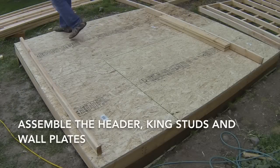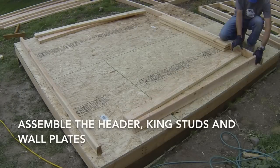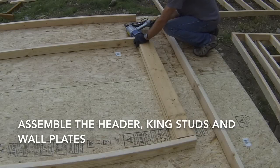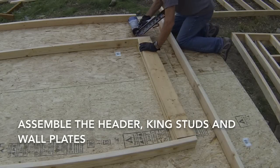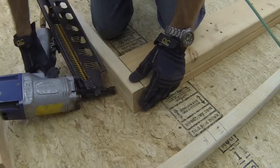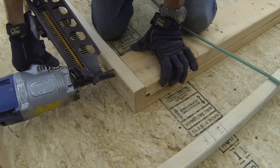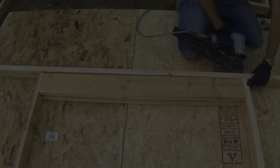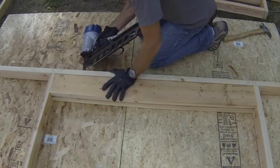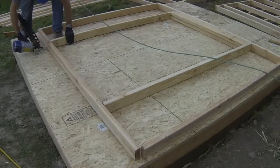The next step is to assemble the header, king studs, and wall plates. Mark the height of the door header from the floor on the king studs so your door will fit properly. Align the header with the mark and then nail the king studs to the header. Now nail the king studs and header assembly to both the top and bottom plates on the respective king stud marks.